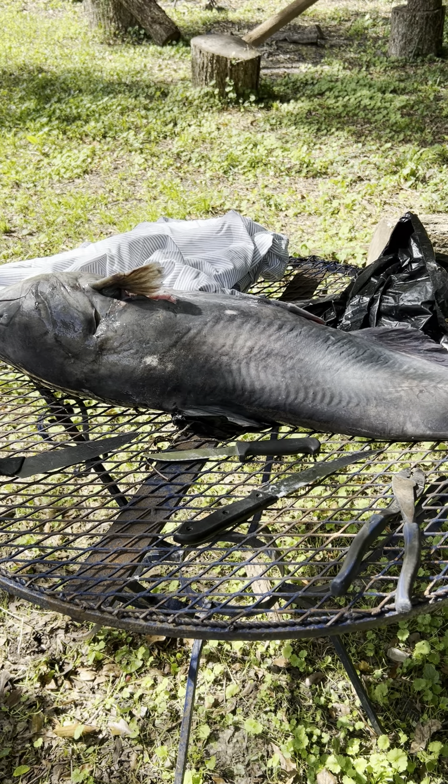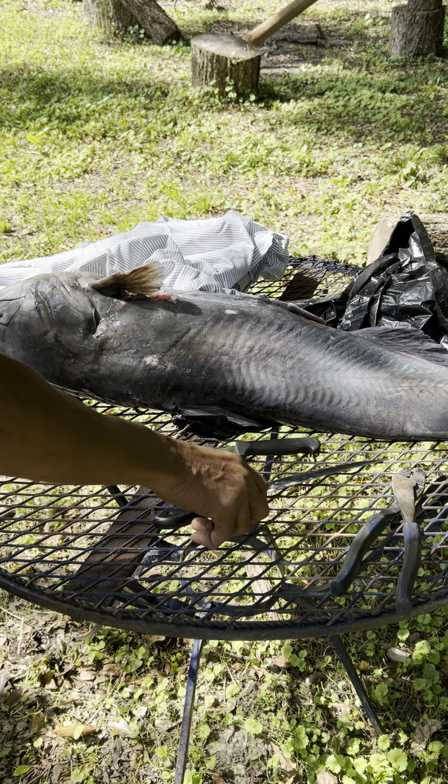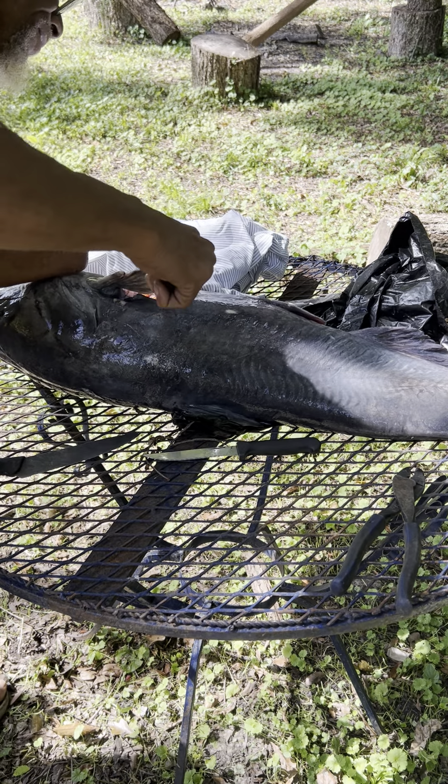It's been a while. God rest my brother's soul — he was the big fish cleaner. Y'all know I ain't got but one hand. But what I'm going to attempt to do is trim the sides off so that all I got is fillets, and I want to do that before the flies get me. So let's go.